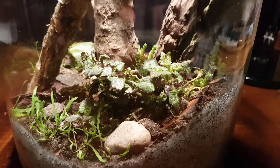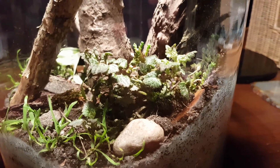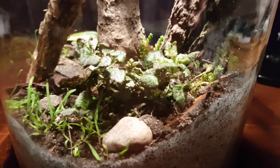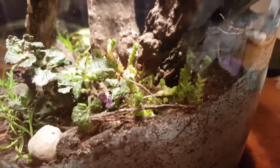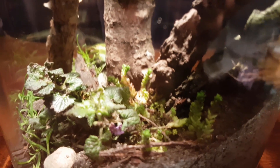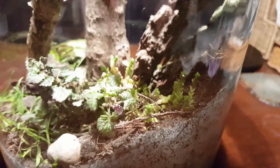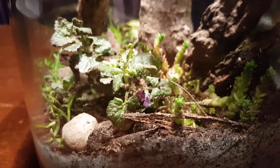This here is some ground ivy, Glechoma hederacea. We also have this species in the closed paludarium, where we've seen that it can do really well in closed ecosystems. So I have high hopes this plant can thrive inside this soon-to-be closed terrarium. Here's some more of the gold moss stonecrop, already standing quite erect. The creeping charlie is actually flowering right now, which is quite nice.